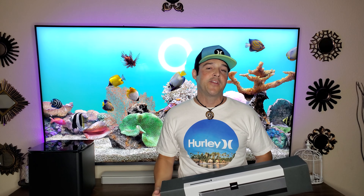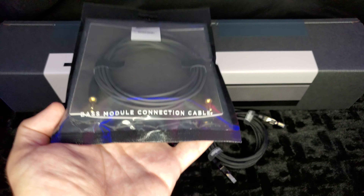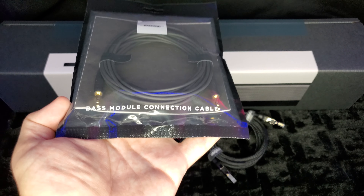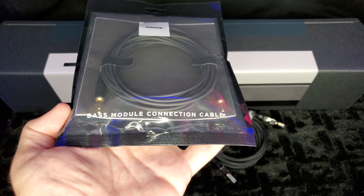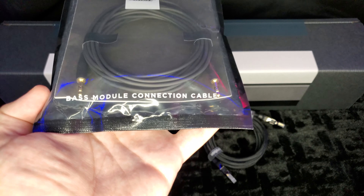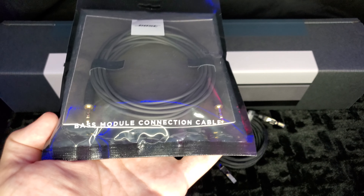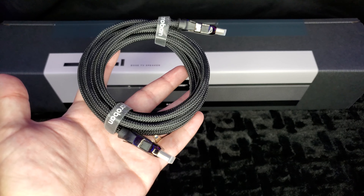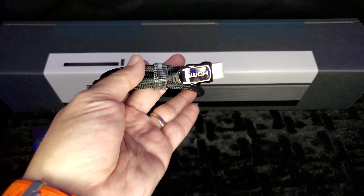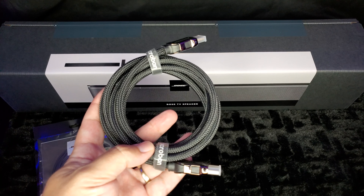Let's get started. First thing: if you want to run a bass module, don't forget to pick up the bass module connection cable — it's fairly inexpensive, I think it was only $10. If you want to run a bass module you have to get this; it will not work wirelessly. Next, if you want to use HDMI ARC, don't forget to have a good high-quality HDMI cable.